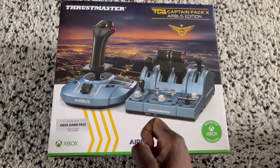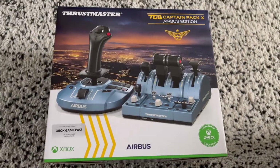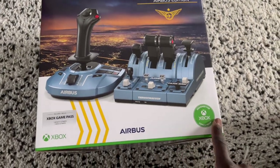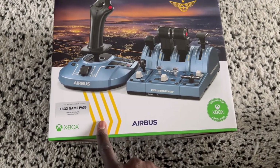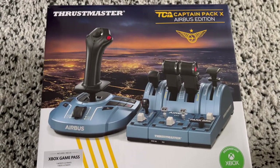So I'm super pleased that this is finally here, and especially the color — I love the blue color. And it's super official: Xbox, designed for Xbox, and also includes Game Pass as well.